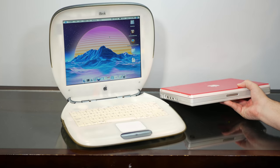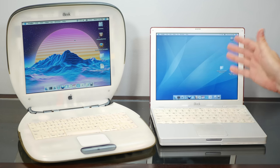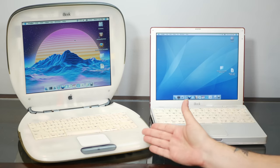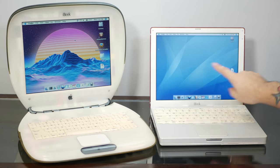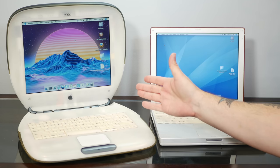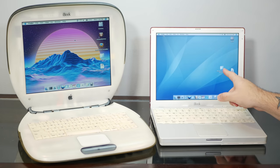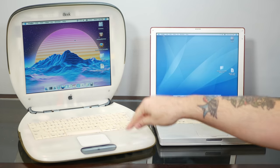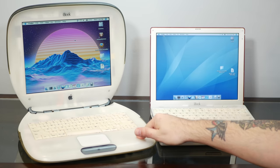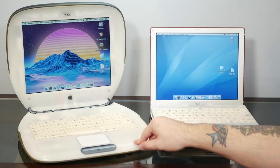One of them involves this iBook G3 Icebook — the computer that came out as a direct replacement for this last clamshell machine. You can see quite a number of differences between the two machines, but one of the most important is this screen. This is a 1024x768 12-inch screen, which is much more livable than the 800x600 12-inch screen that the iBook clamshell is stuck with.